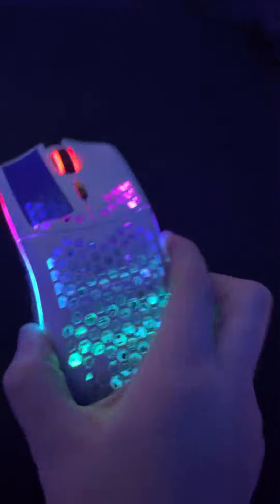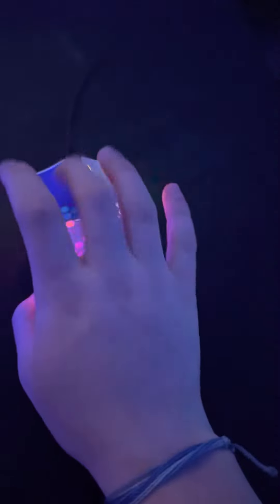My mouse — I have the Glorious Model L, white version. I have the electrical tape on it for drag clicking. I don't even know how to do it, but yeah.